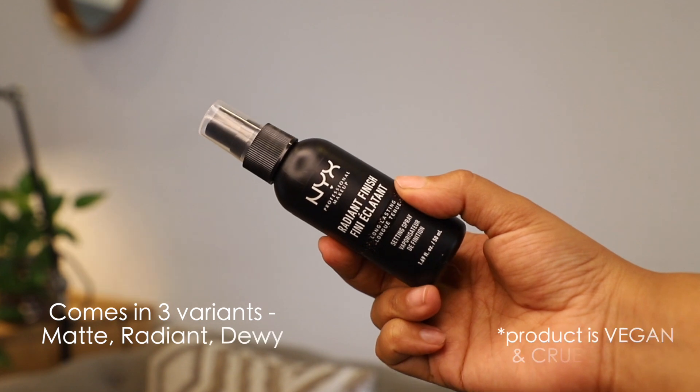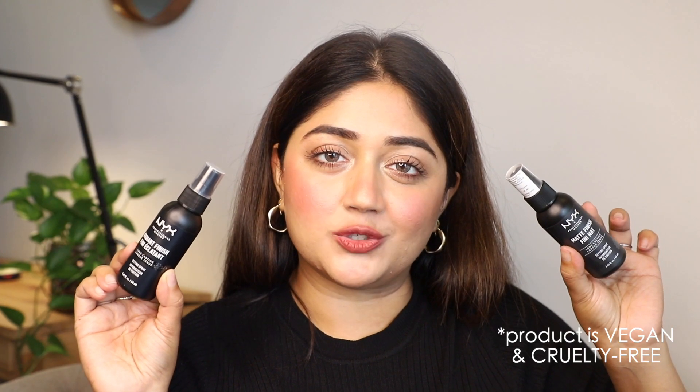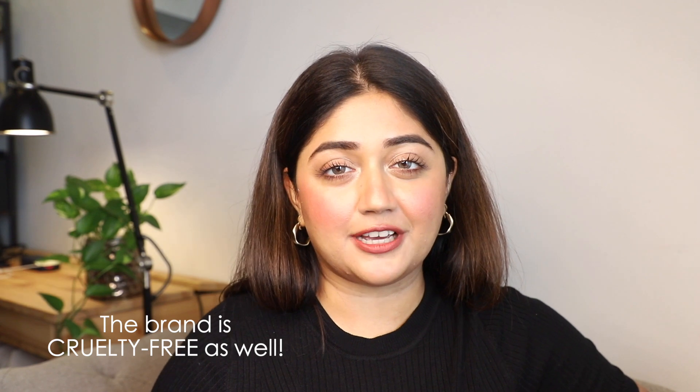Today I'll be testing out the NYX setting sprays. I've got one which is the radiant finish one and one which is the matte finish one. NYX is a brand I have used for so long, pretty much since I started my journey with makeup in 2010. It's a brand that offers such a variety of products and it's loved by both makeup artists as well as consumers.